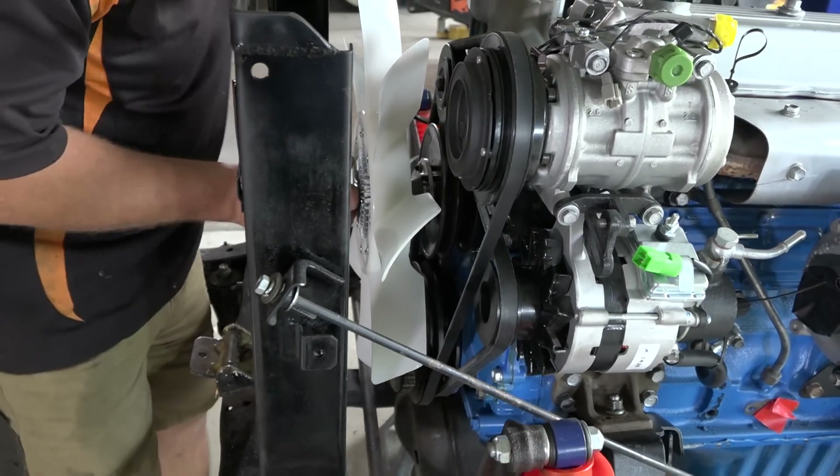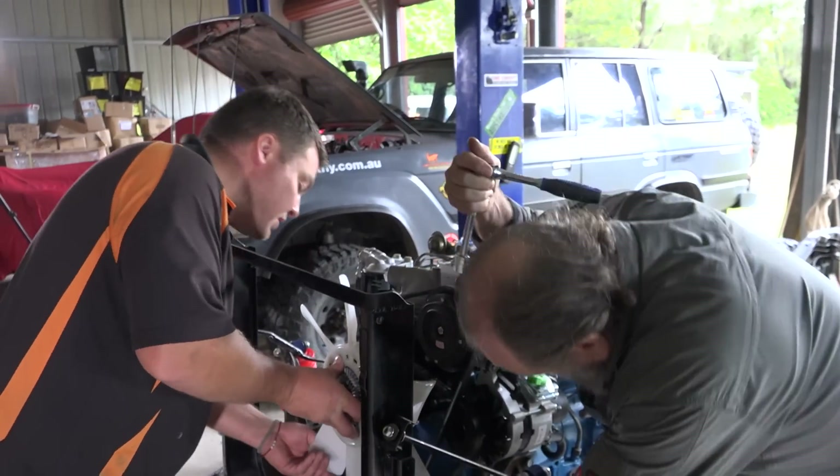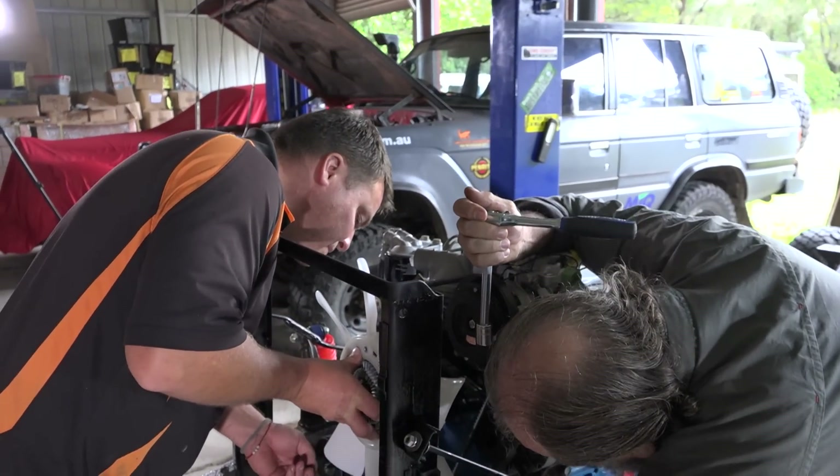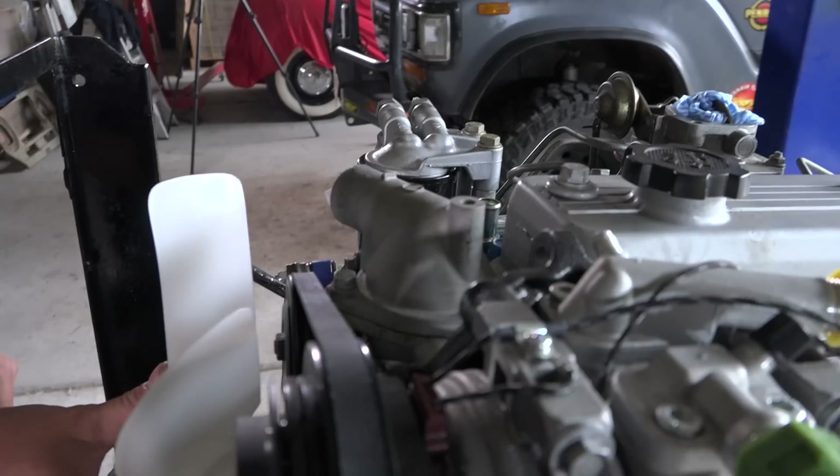Even when it's one step forward and two steps back, building trucks is just too much fun not to do. The fan is fouling — the guys I talked to said it would, probably about six mils — and it'll hit up here too.